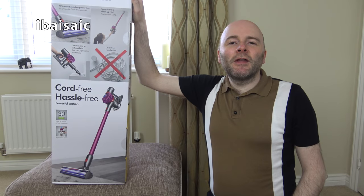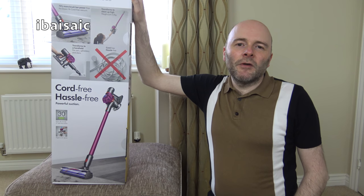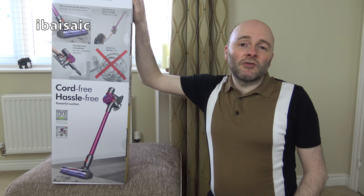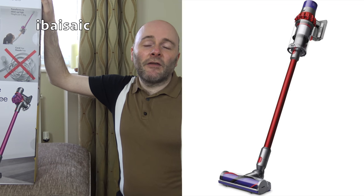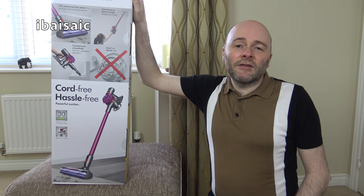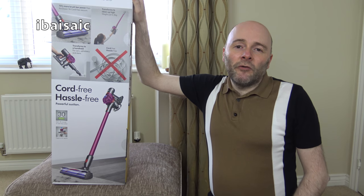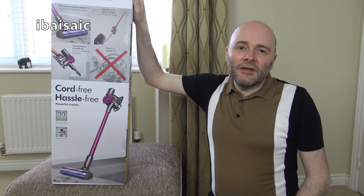Hello everyone. Today I'm going to be unboxing and having a first look at the Dyson V7 motorhead cordless vacuum cleaner. Now of course Dyson have just launched the V10 which is the cleaner that everyone seems to want, but they still produce their V6, V7 and V8 models, so I thought I'd show you this V7 before eventually I get a V10.